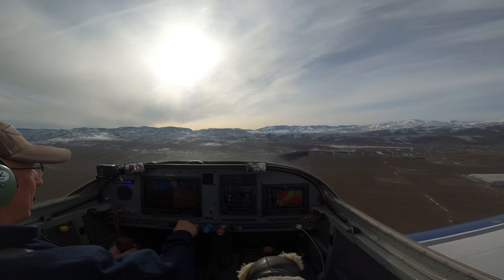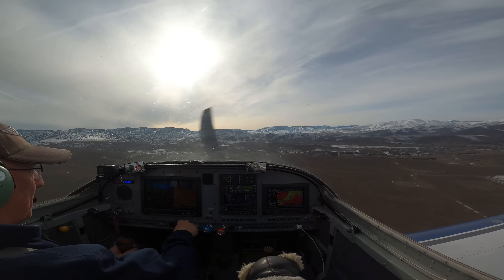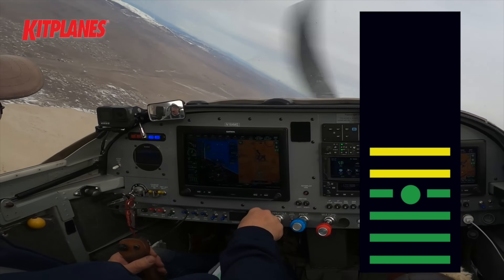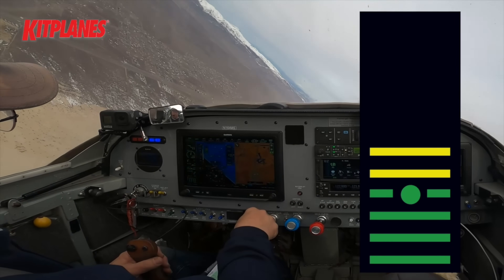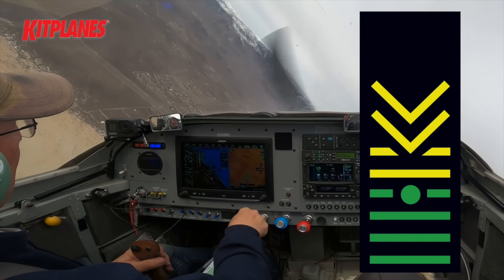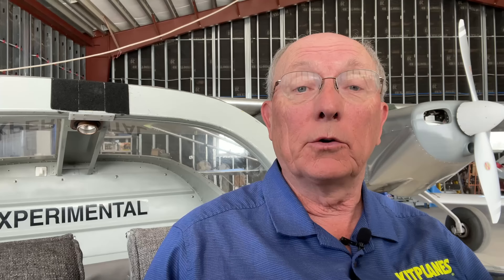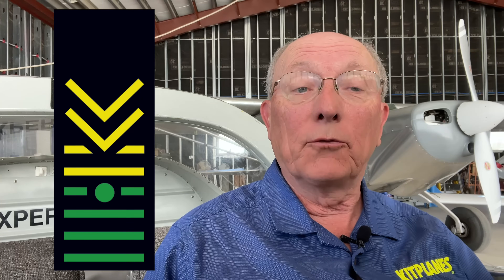One comment we've gotten is that when folks go out to experiment with their G3X systems they aren't getting the same correlation between when the tones come on and what the display shows. Since we didn't record the display when we did the video we had to simulate it and we didn't get a perfect match. The G3X doesn't actually start tones until you get into the yellow, so we have re-edited the video to better represent the G3X behavior.